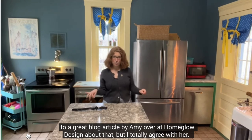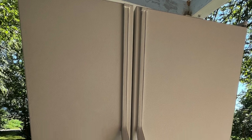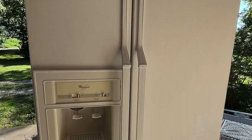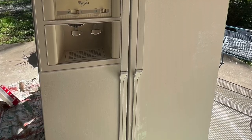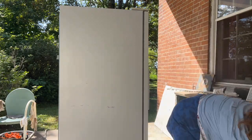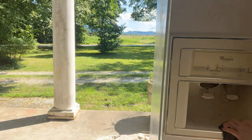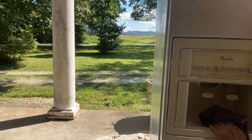It just stopped getting cool on the top — the freezer was still working. We were in a hurry, so we decided to buy a used fridge from Facebook Marketplace that we could get quickly and inexpensively. Here it is. And I decided that I would paint it — it had some rust and I thought it would be fun to try, especially since it was old.